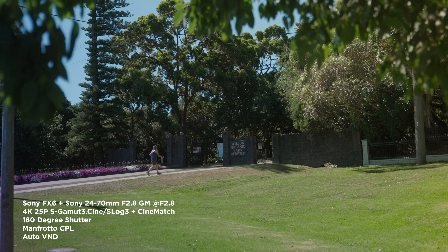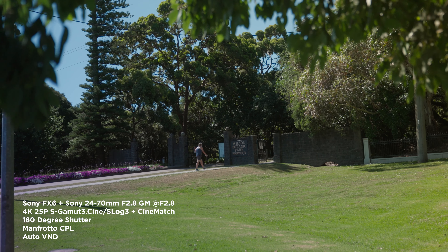In this video I take my new Sony FX6 to the park and ruin a few shots with a circular polarizer. Here's the story.